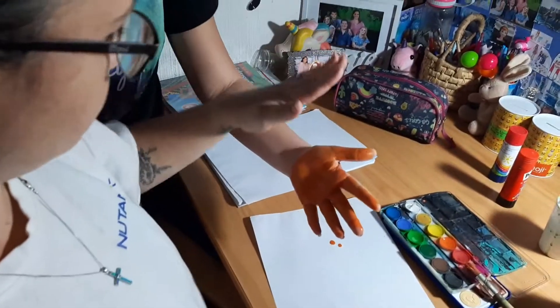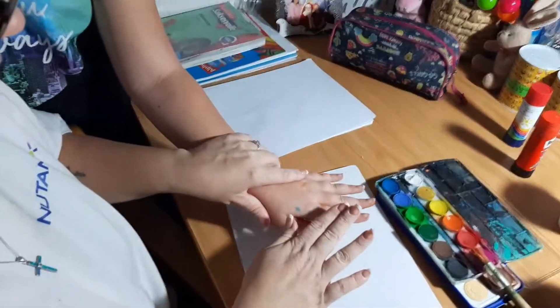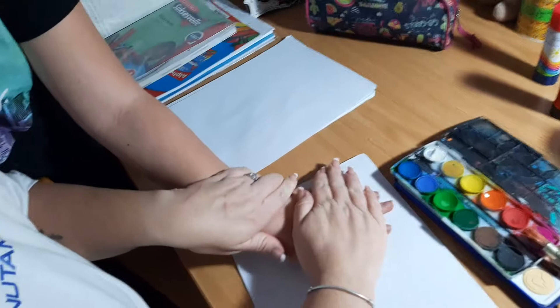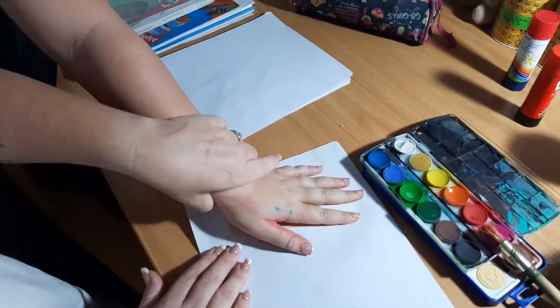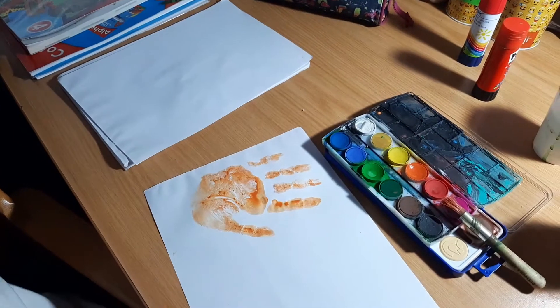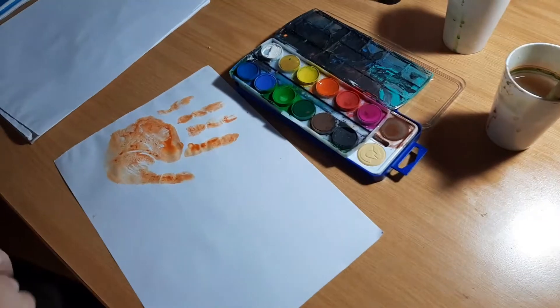Okay, so now we're going to put her hand like this. Put it open — I'm going to put her handprint down, press it down firmly. And voila, there's your orange flame! We're going to clean our brush so we can use yellow.